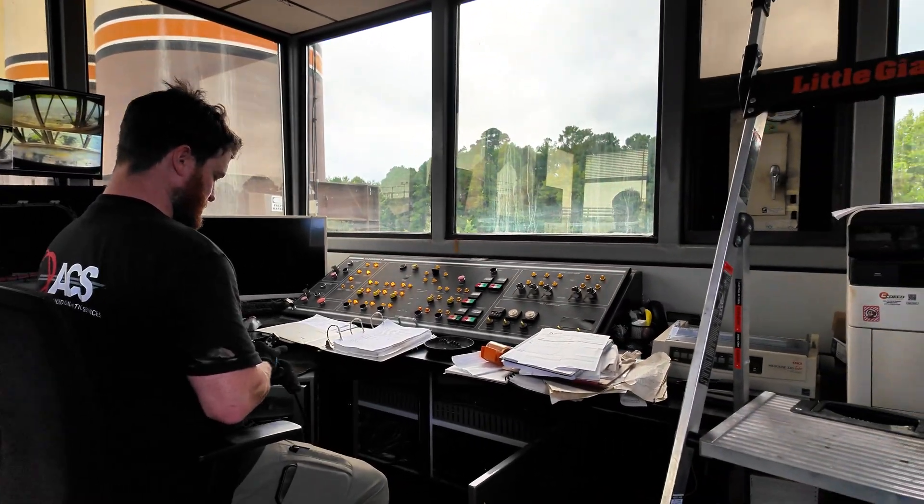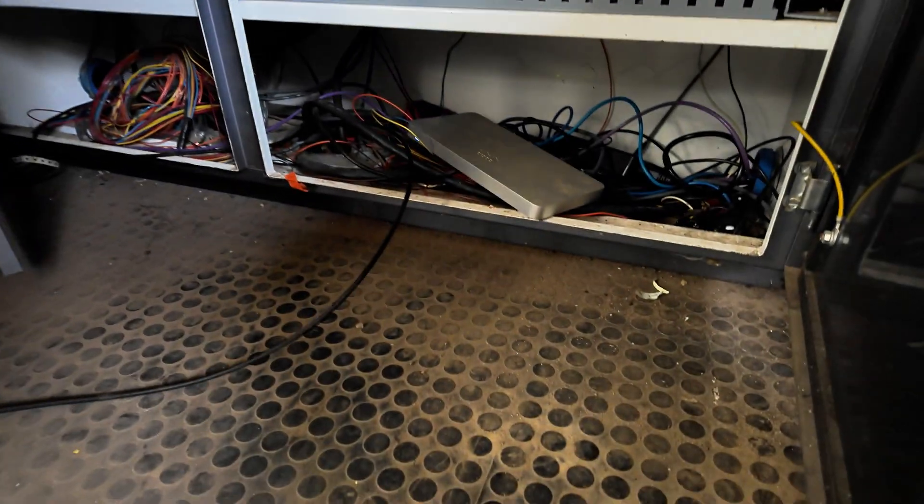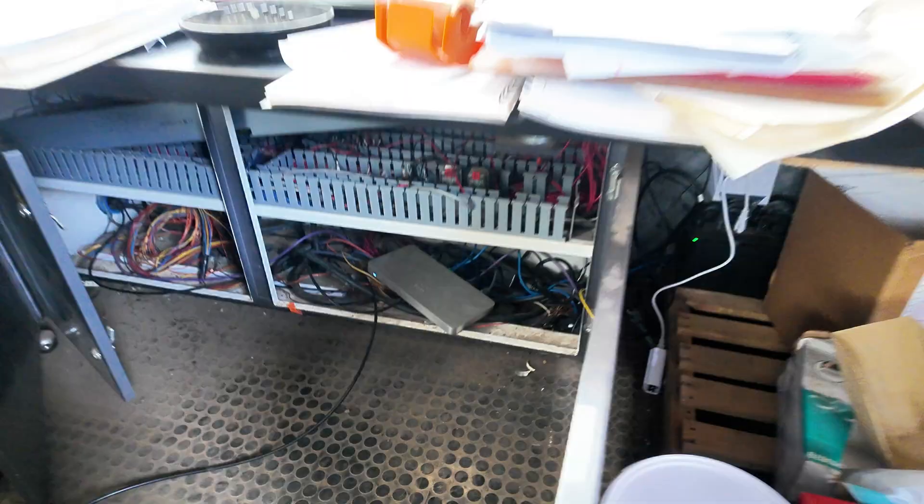This is the control room where we're extending the internet to. There's a network switch down there — that'll be what it plugs into. This job's all finished up. Get ready to head to the next job. Let me show you what the final access point looks like.